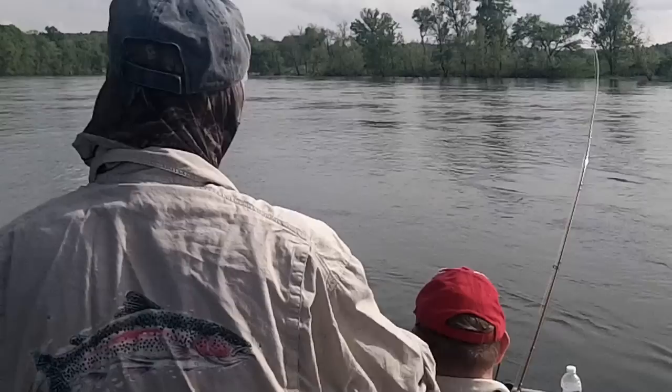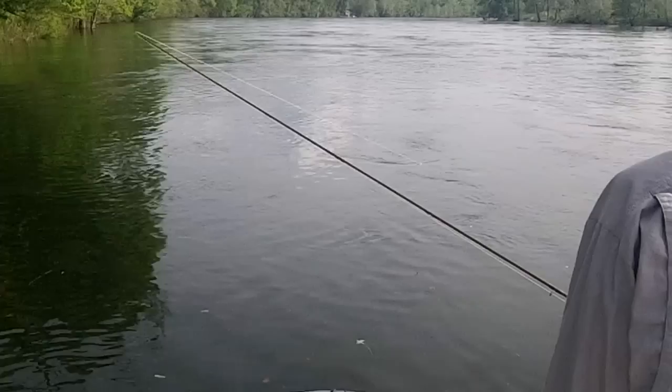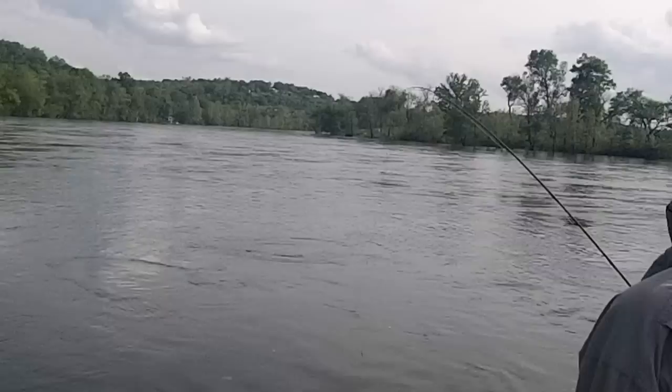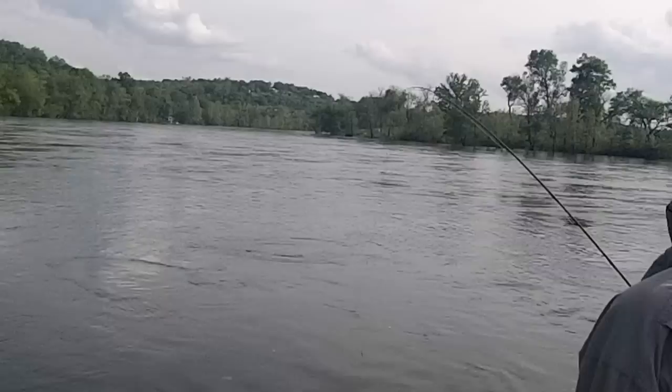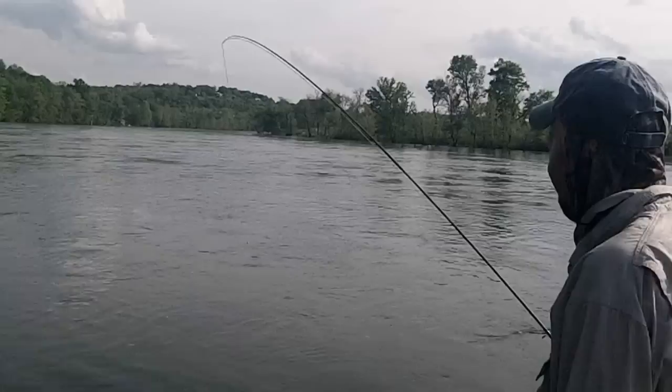And then what you want to do is steer him back this way a little bit, up the other way. Change the rod angle. Because if he gets out in that current, it's going to be a different story. That's a great fish. Okay, keep dragging him back this way. We're going to have arm cramps by the time this is over — we've got a hand cramp. That's a little rafter. Pull him in. We've got his head on the surface. He's pretty much ours now.